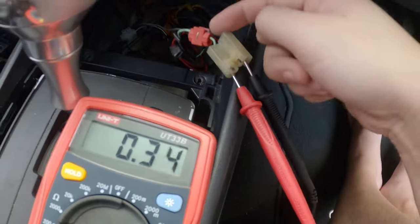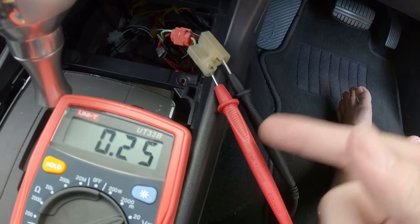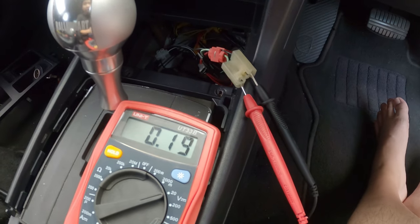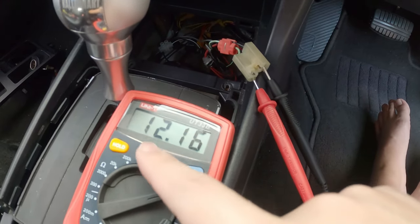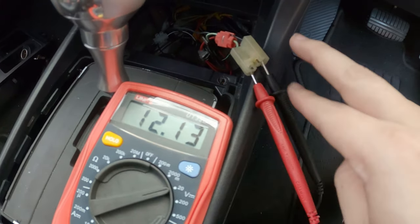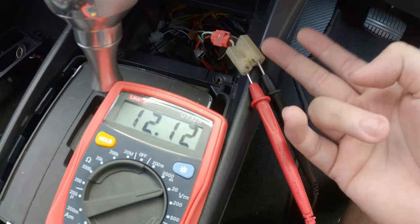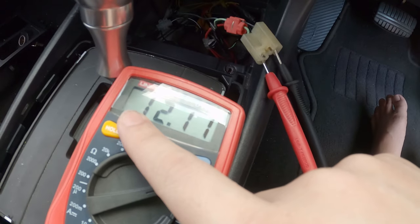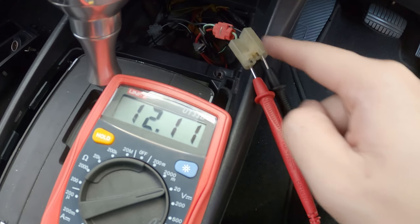If you look at the back, the black is negative and the green is positive. But just to confirm, you prod it in. When you turn on the power to accessory, you should get 12 volts. If it's showing negative, that means you have the prong in the opposite direction. Since there's no negative sign here, this confirms that green is positive and black is negative.